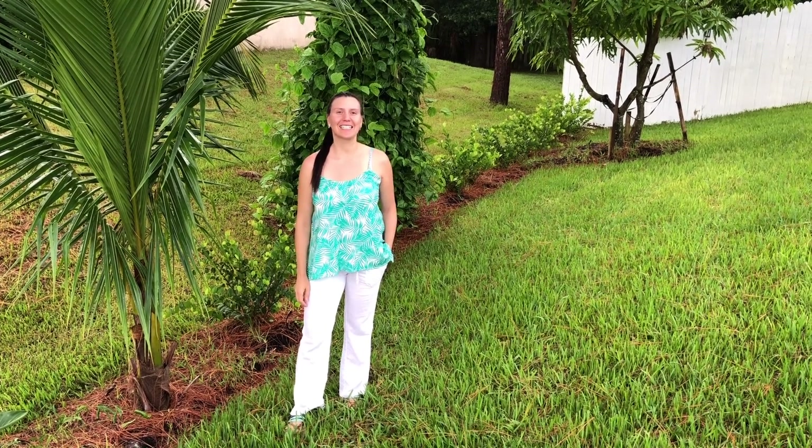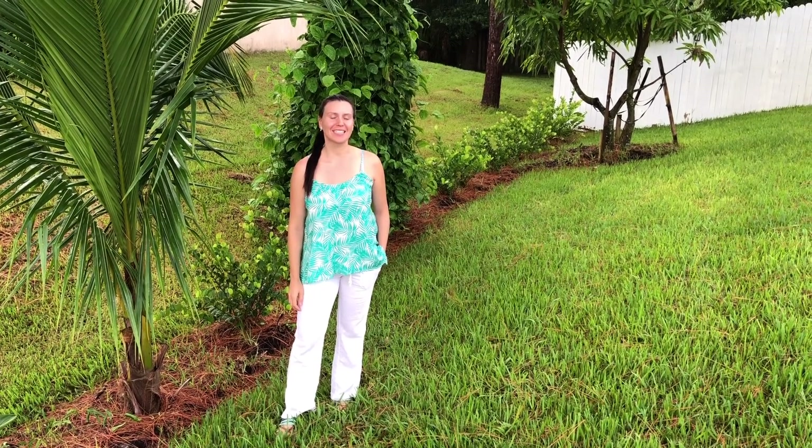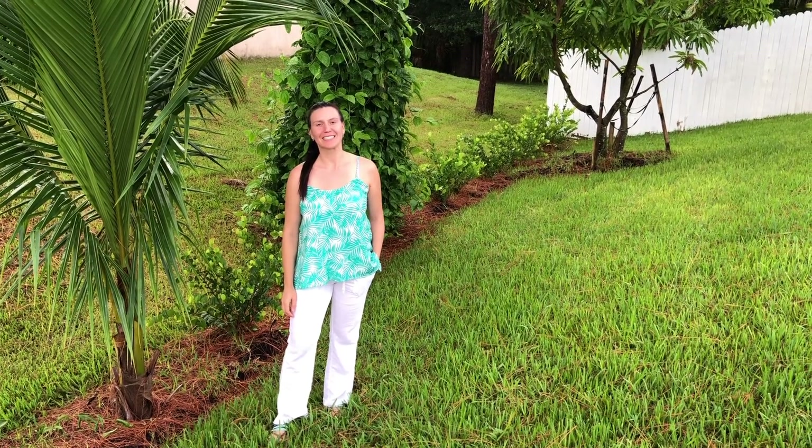Hi everyone! This is Life in Florida. My name is Eri. Today we will talk about vanilla orchid. Come with me!